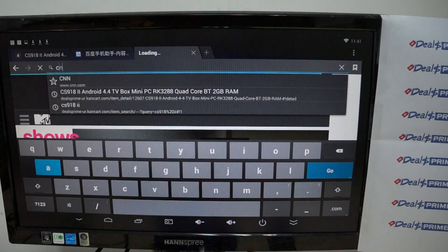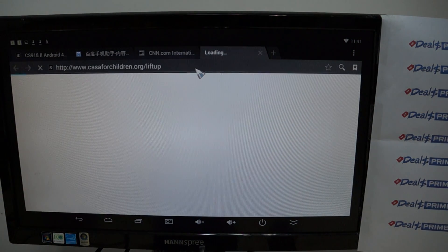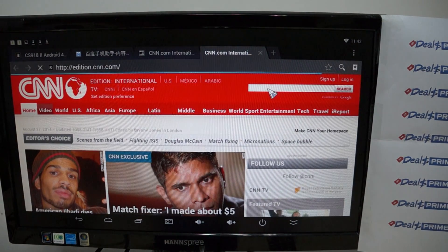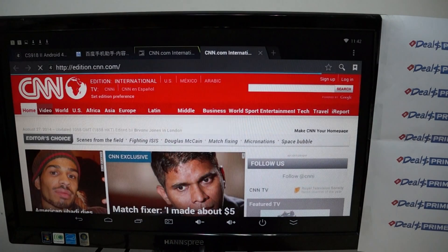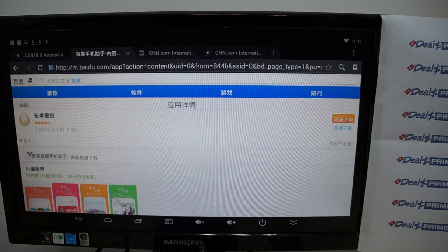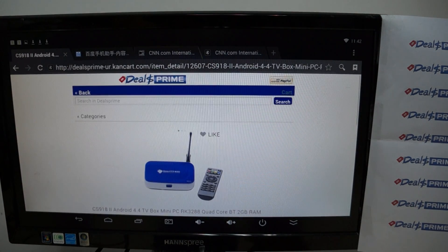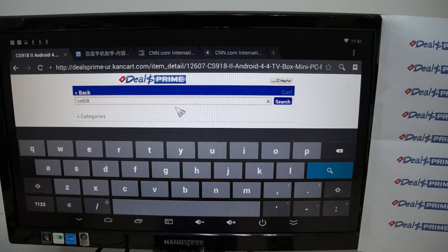Let's go to a couple more sites and wrap up this review. Really nice and fast. This about wraps up the review. Remember to like our video and subscribe. This is the CS918, available on DealsPrime.com. You can also check out the CS928. Check out the other reviews since we did show the video streaming.